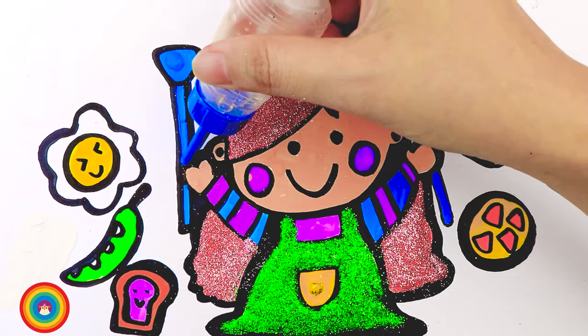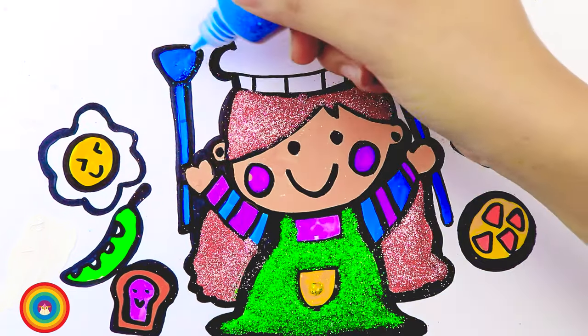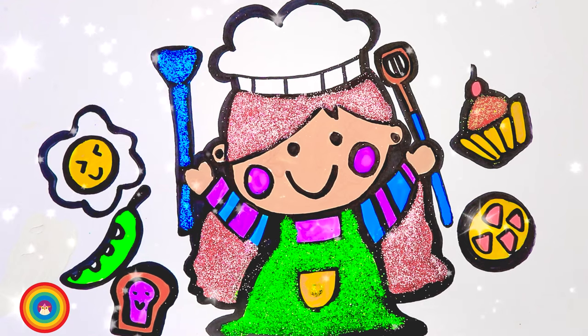Some more glue on the scraper, and we will use some blue glitter on the blue color. And ta-da — this is our chef friend!